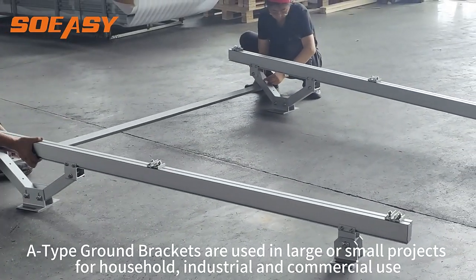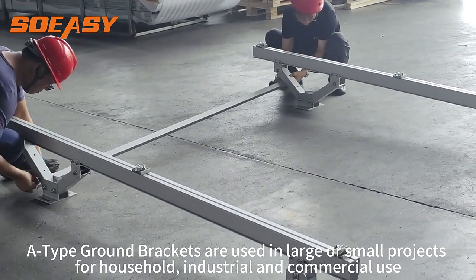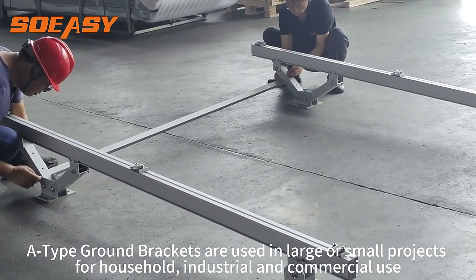The tap ground brackets are used in large or small projects for household, industrial, and commercial use.